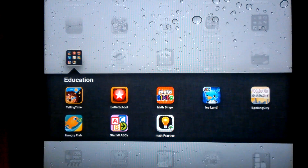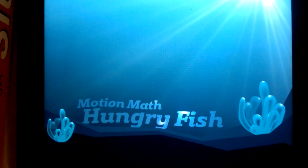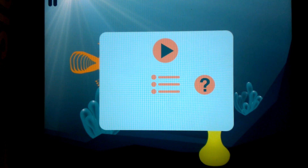This is a video preview of the Hungry Fish app by Motion Math. This is a great little app for learning how to add, and most specifically, learning how to add quickly.